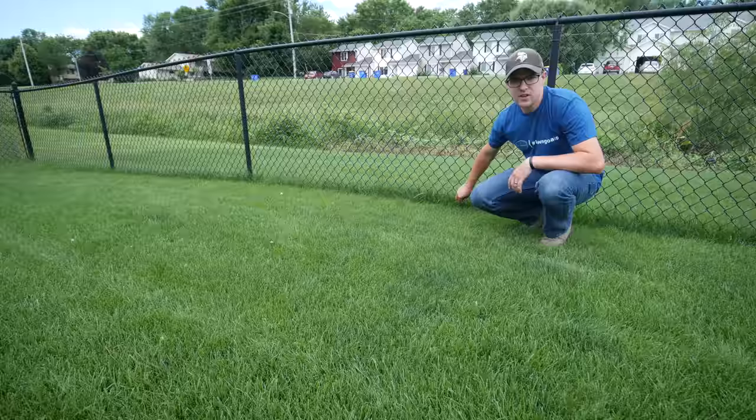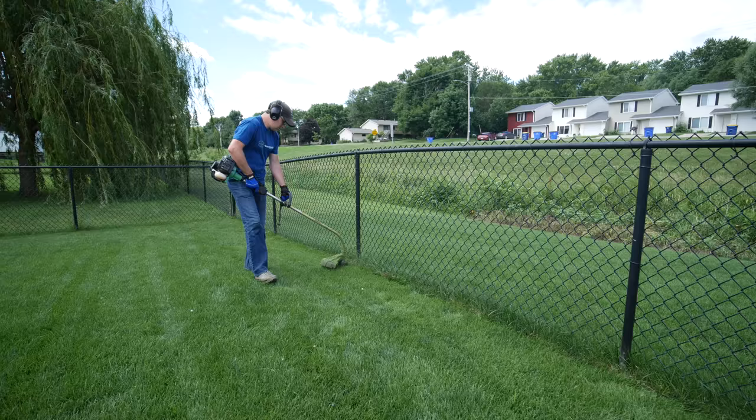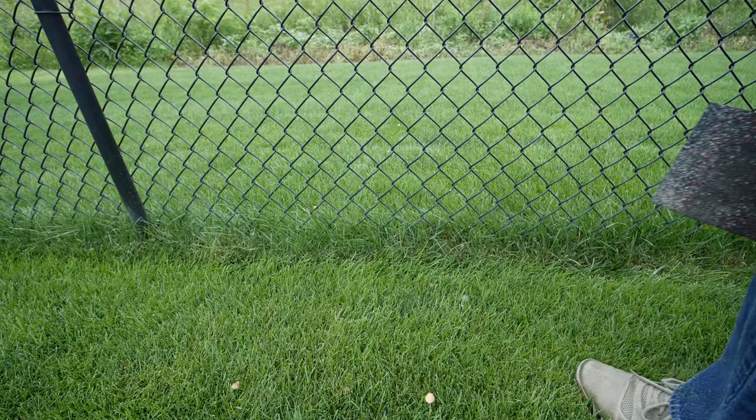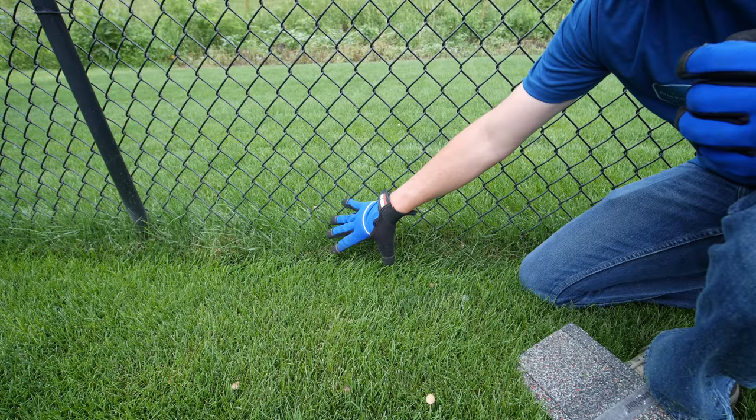You can see this fence line here — I have not trimmed up against it. Even when I do trim, all this stuff up in between is still going to be left there, so we need to do something with that so it looks nice and clean.